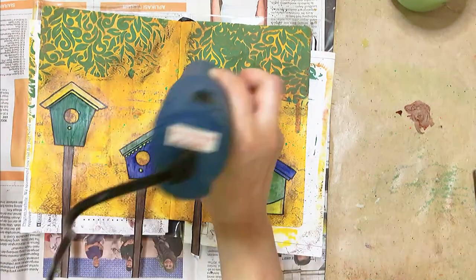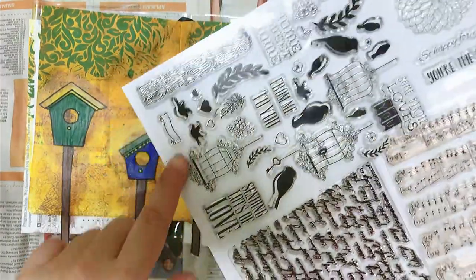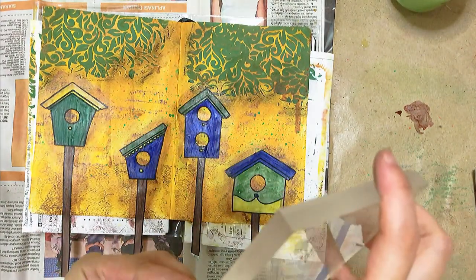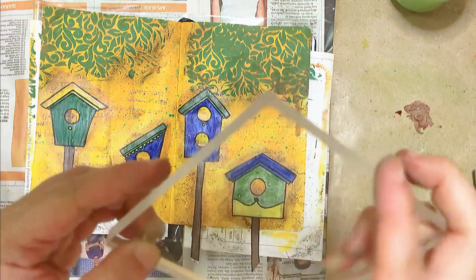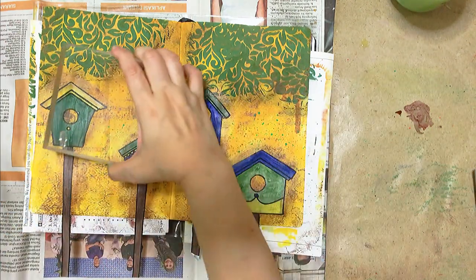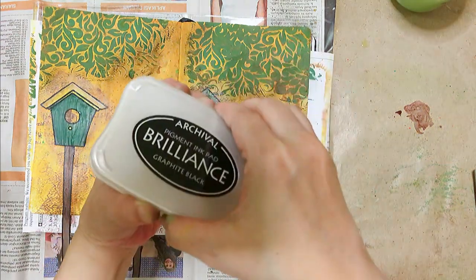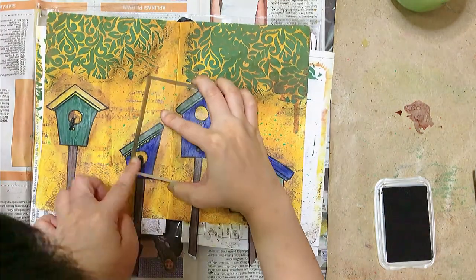I wanted to use my stamp set that I got off Lazada, which includes these tiny silhouettes of birds. I'm using my acrylic block for that — this is actually the first acrylic block I ever purchased, back in 2007. I have others of various sizes but I don't want to get all those out and dirty them all with my mixed-media nonsense.